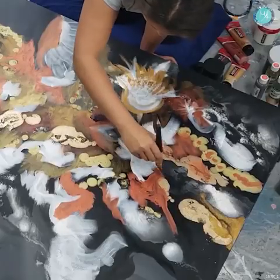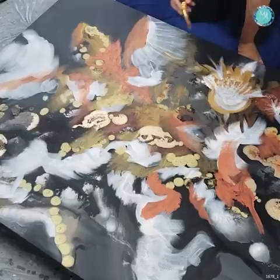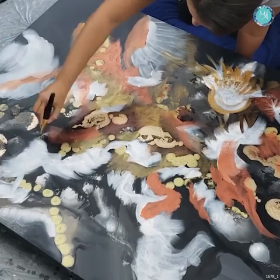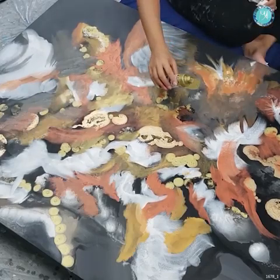Abstract art has to be one of the most fun techniques. I love fluid art and acrylic pouring, and when I can combine those things together with regular brush abstract art, it's always amazing.